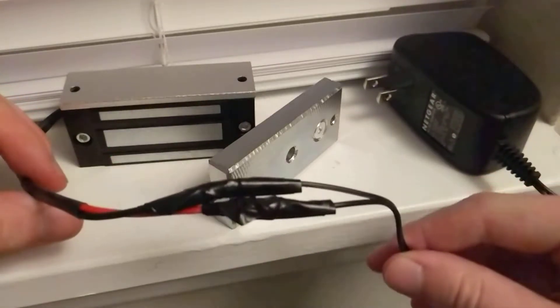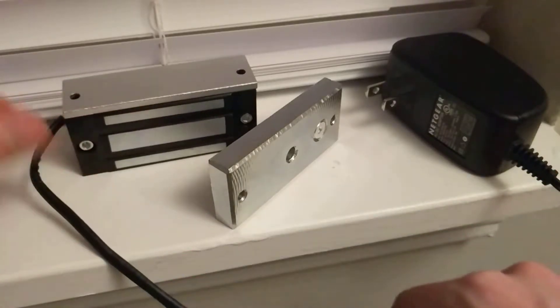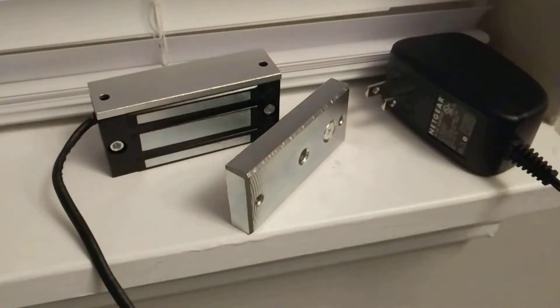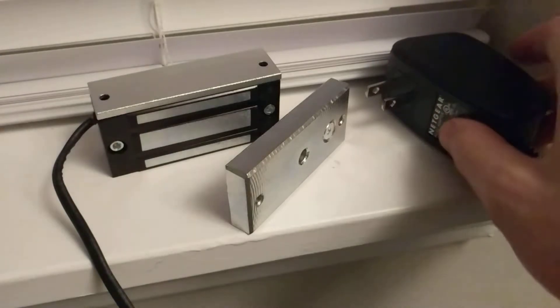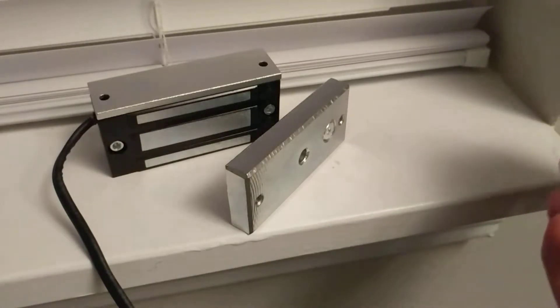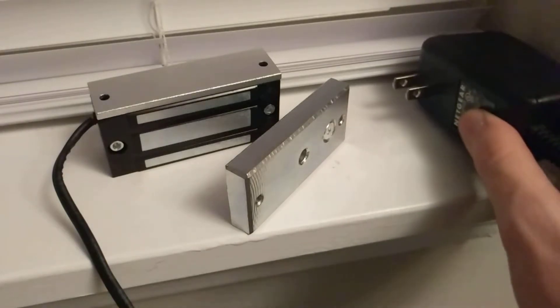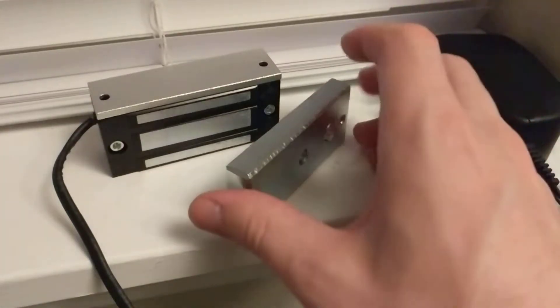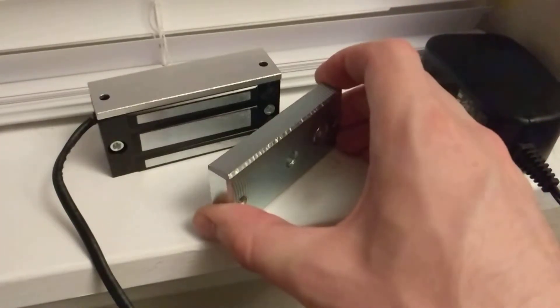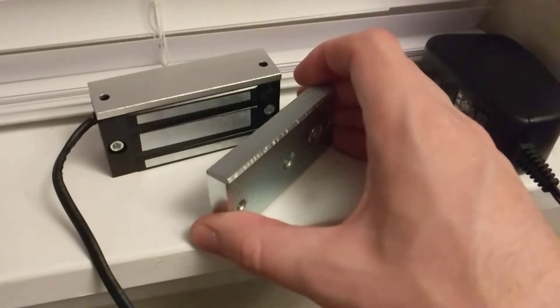For this demonstration I have crudely wired it together — you definitely don't want to be using this in a production or live environment. I just happen to have an old Netgear AC/DC adapter that puts out 12 volts. As mentioned in the product name, this holds 130 pounds of force.